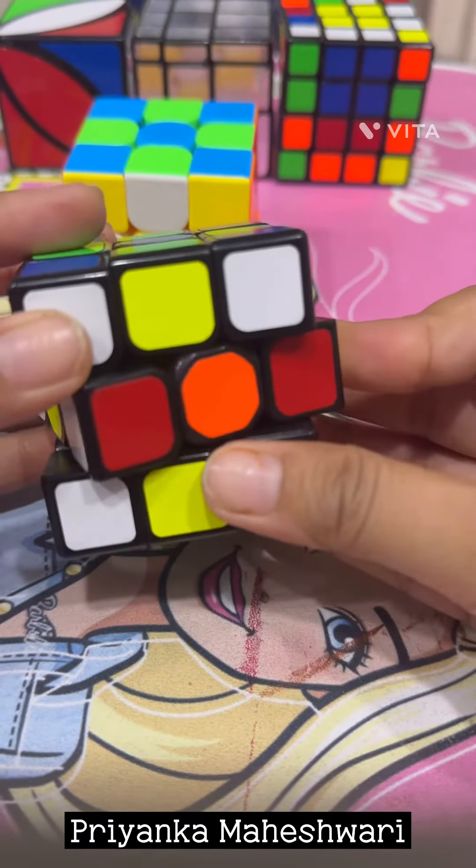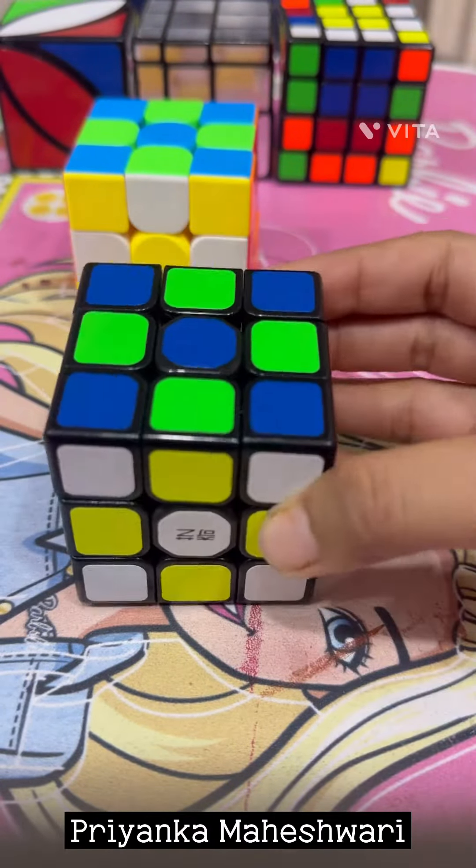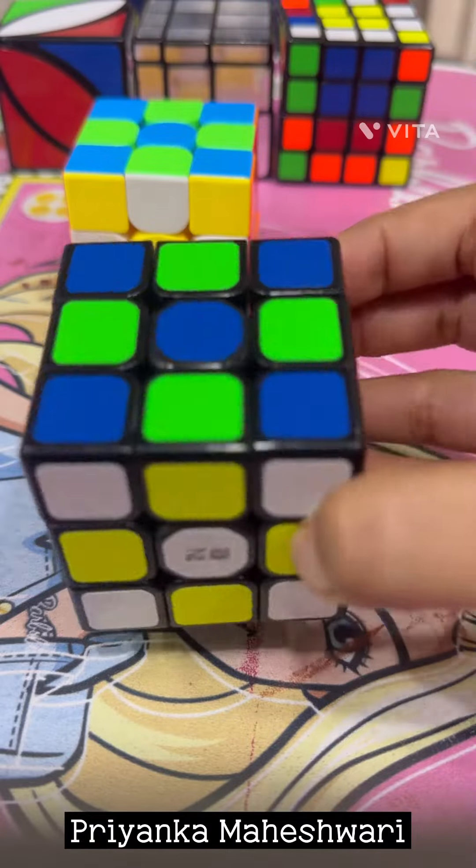Now again this is our middle layer — we have to rotate this middle layer twice. And that's it! Here you can check — both checkerboard patterns are ready.